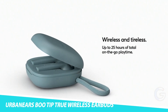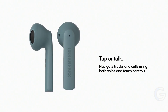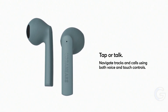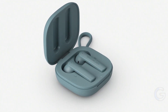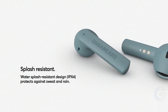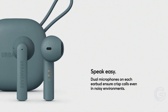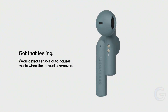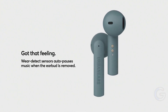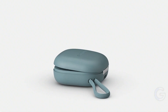Urban Ears Boo-Tip True Wireless Earbuds. Enjoy listening to your favorite audio from a pair of sustainable earbuds with the Urban Ears Boo-Tip True Wireless Earbuds. These earbuds are made from recycled plastics — mostly bottles, air conditioner units, and other junk. They offer a snug fit and also come with silicone tips and 30 hours of playtime.